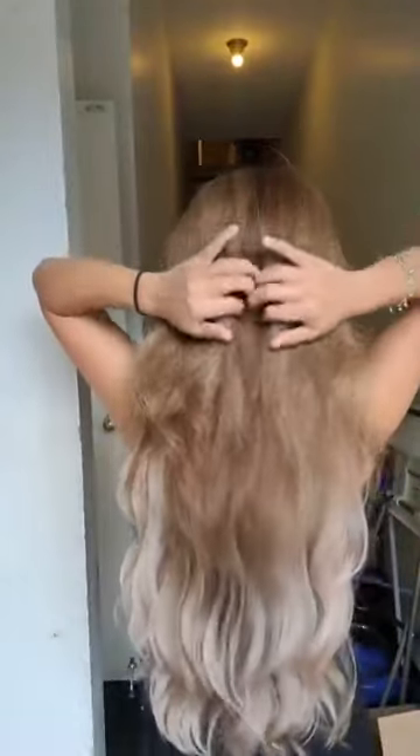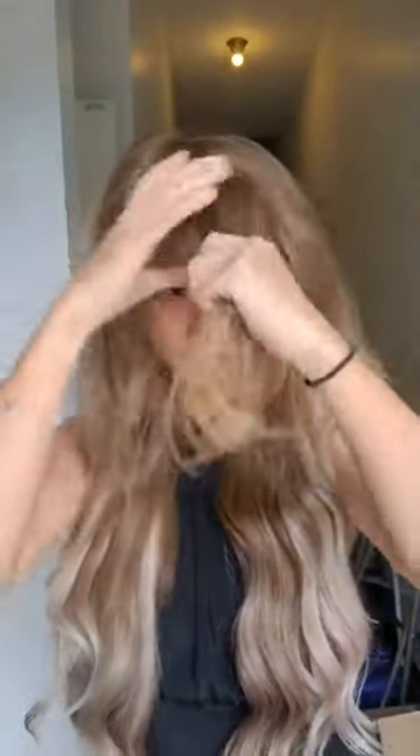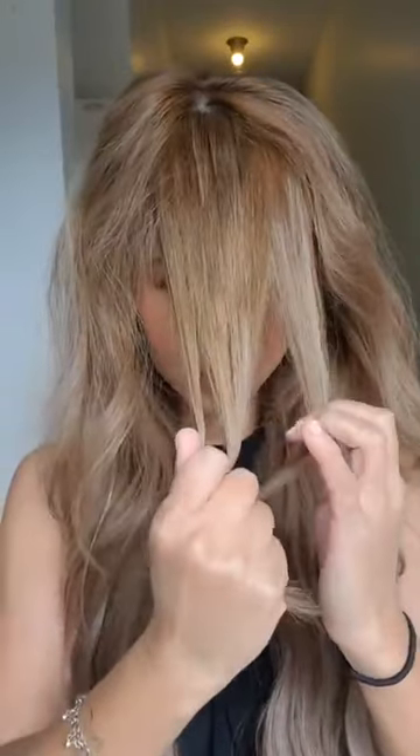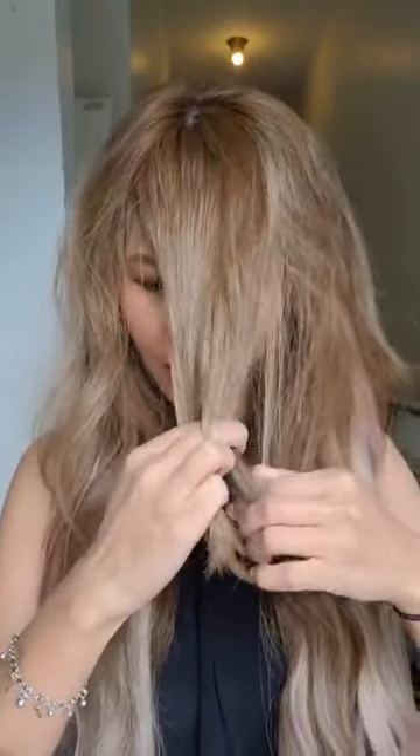So let me do a quick braid for you. I love to do this on a lazy dirty hair day — I like to put in a braid. Part it in half like that. With my curtain bangs, I'll use the long elastic. Then one, two, three — twist, wrap the middle — and I'm doing a basic French braid.